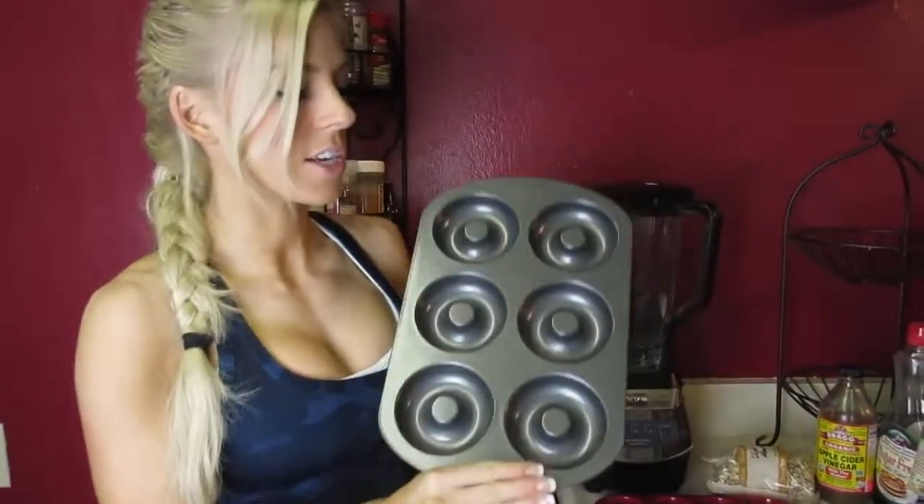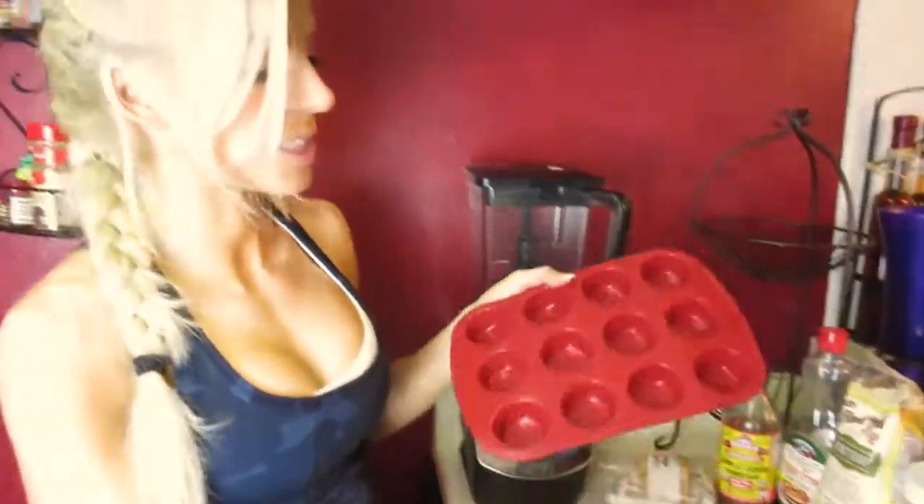Here we are in the kitchen! I'm going to be making some healthy donuts. I got a donut pan as well as cute cupcake molds. I'll have regular cake too of course, but this is a great alternative if you're a competitor or if you just don't like to incorporate cheat meals. Let's get started!